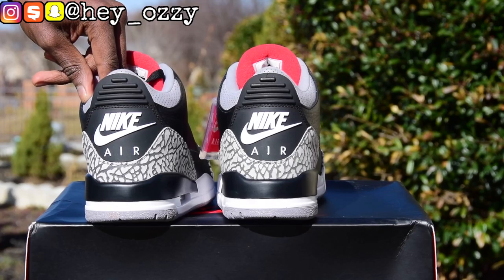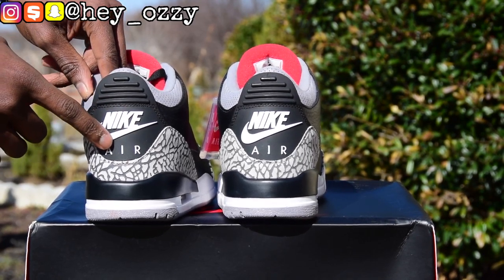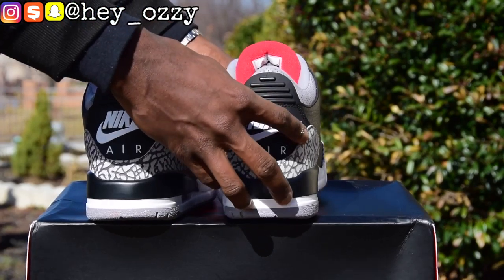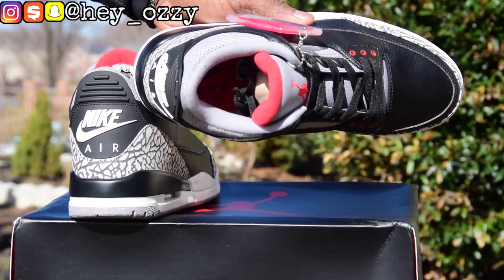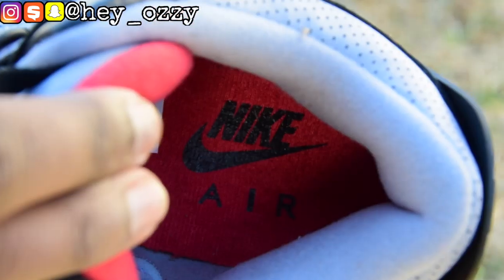And the interior of the tongue is red. As you can see, this is where the size tab is and the dates are there as well. If you look on the back, instead of the Jumpman logo, it says Nike Air, just like it did in 1988. They're doing this as the OG retro, so it's pretty cool. It's a 3D style print, so it's embossed — you can feel it. The texture is really nice as well.